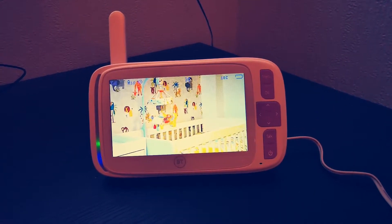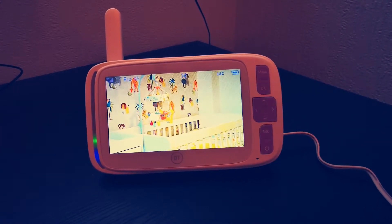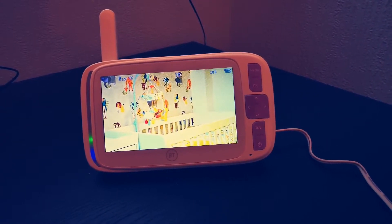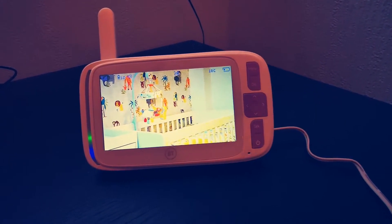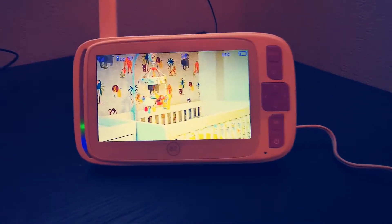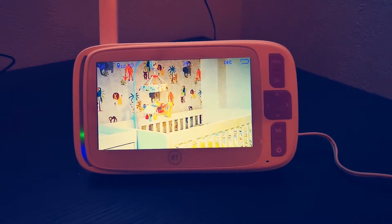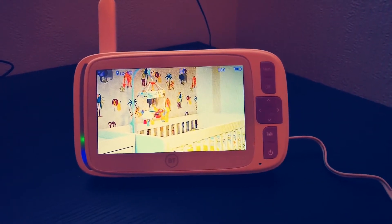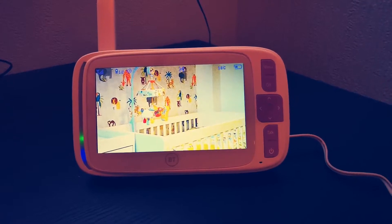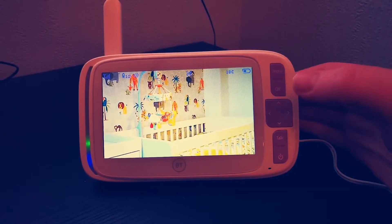You can pan the camera from left to right — that's brilliant. In terms of going up and down, it's quite limited. I've quickly set the camera up in Mia's bedroom so you can get a feel of how it works. We are going to be lowering her cot, so this will probably have an impact on where the camera finally sits. But to begin with, let me show you some of those features — starting with the pan.